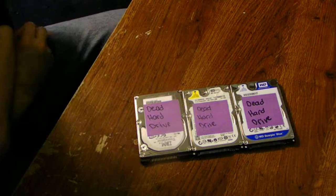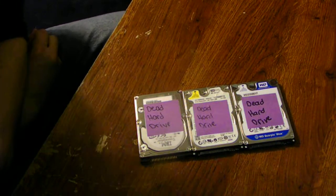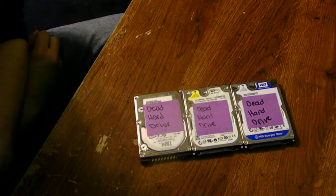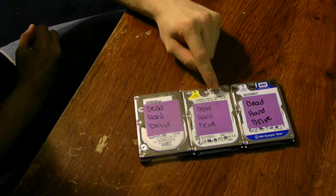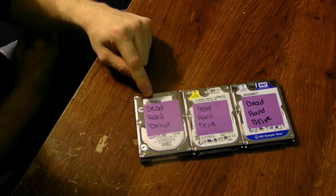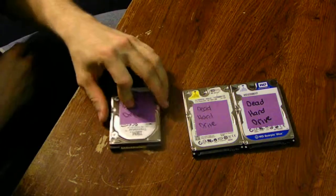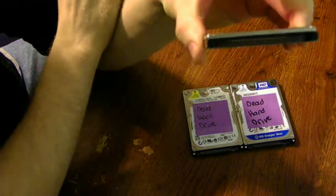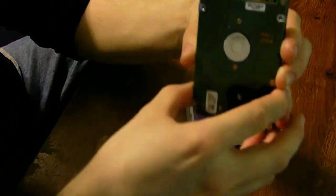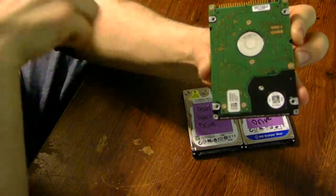Some people say you can switch the boards and stuff like that, but no, you can't because of the year and the make of the unit. This one is 2007, this one is 2009, and this one is from 1996. I will show you the pins on this one — you can see it has pins, this is called the IDE drive. The backboard looks different; it is the main brains of the unit, but it is a mechanical drive.